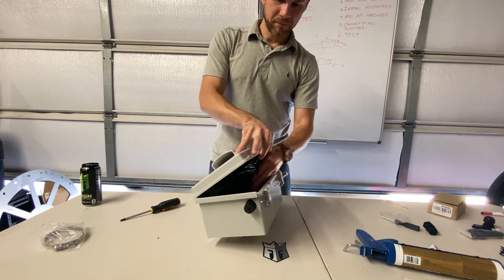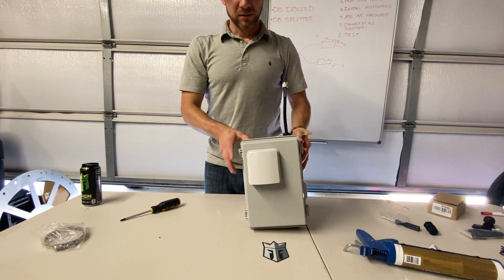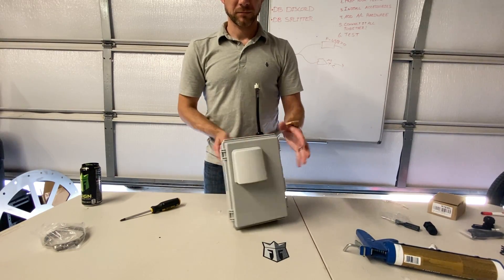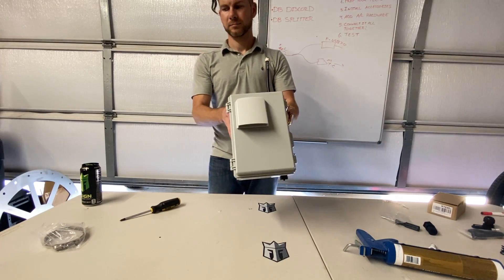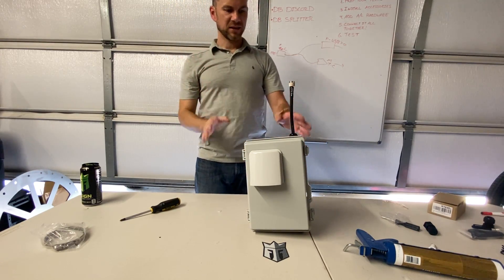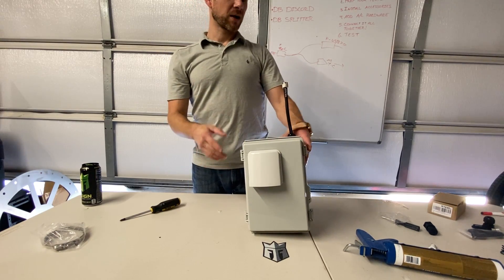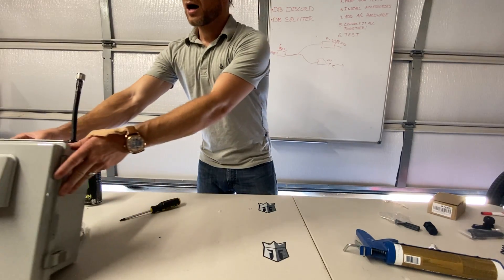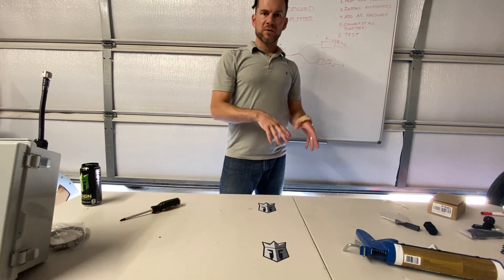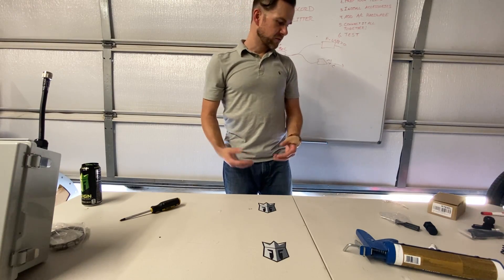Close this up - there you go. That's the end of this build, guys. If you like it, leave us a comment. If you want to see more, please subscribe and let us know how we did on the video. If you need anything, buy from the links below - it goes back to us and will help us buy more equipment to shoot better videos.